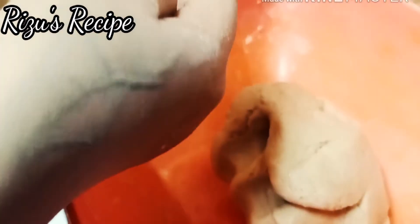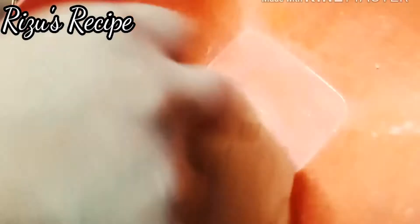It is soft. It will be a little bit more. I will put it in the pot. If you put it in the pot, I will put it in the pot.